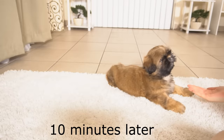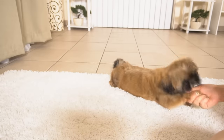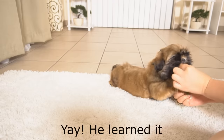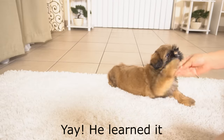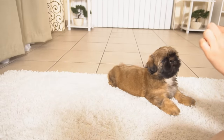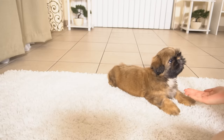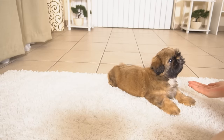Shake, shake. Good boy! Good job, yeah! Treat — handshake. Shake. Handshake.